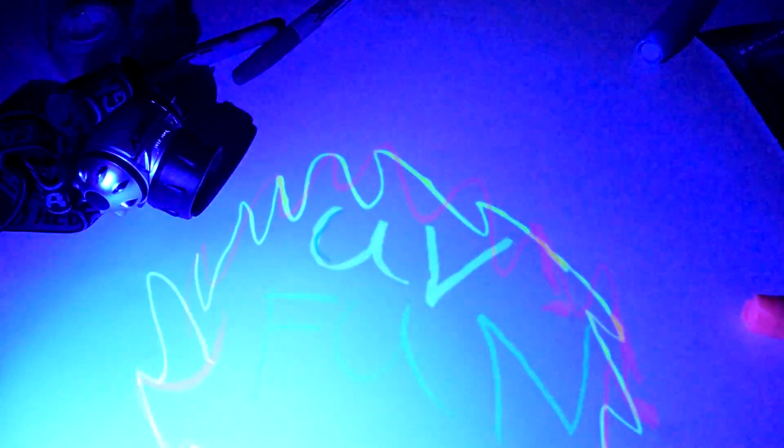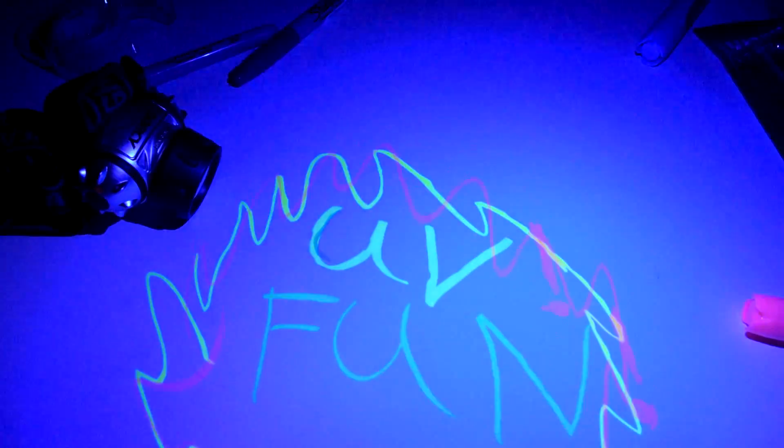This light makes the object seem to glow intensely, though in reality it's not as bright as the UV light all around it. But we don't see this extremely bright UV light, so we don't care. It looks cool, and that's what matters.